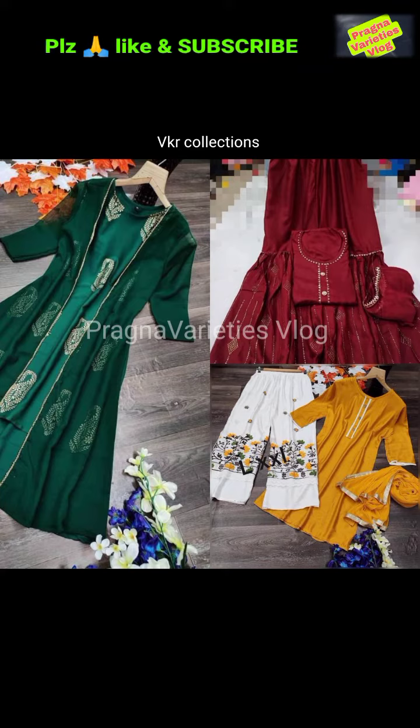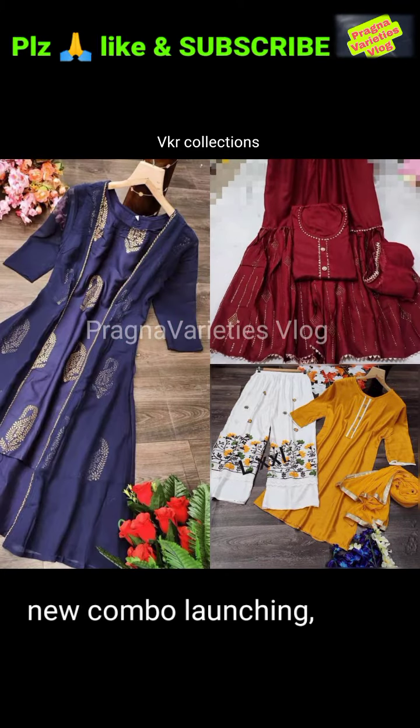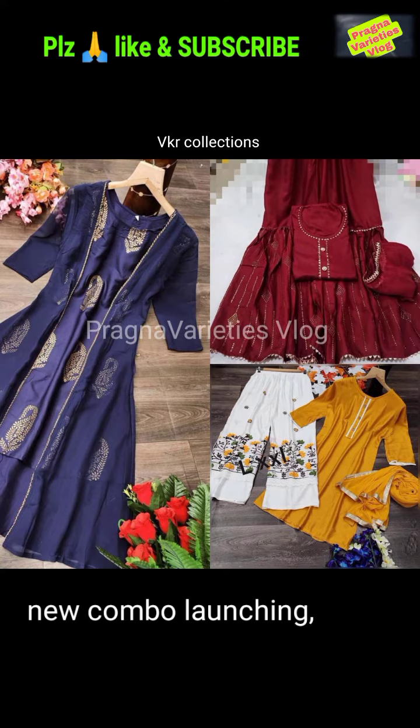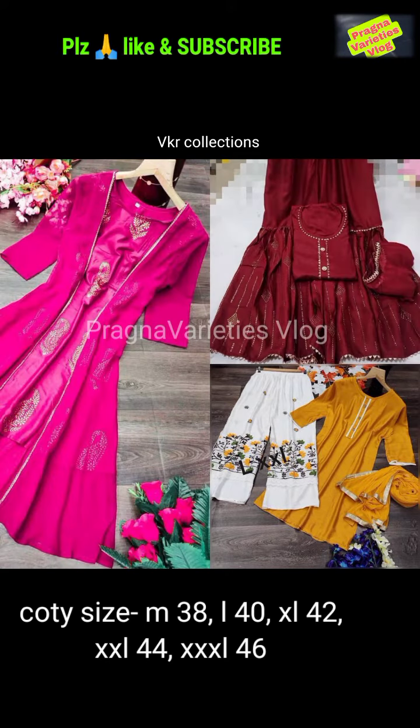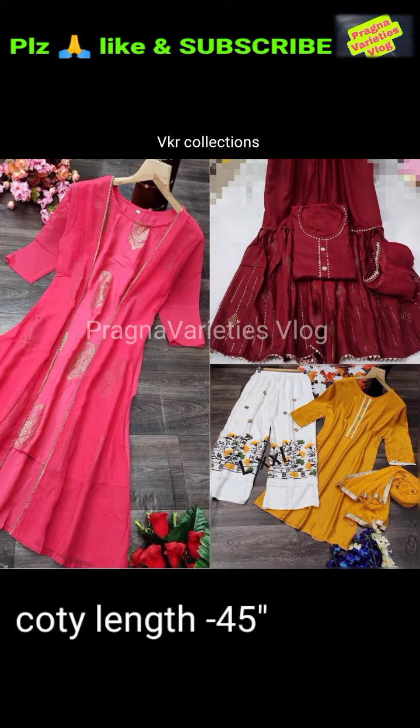Welcome to Pregna Variety's Vlog. In this video, you will see two models. First, we will see a crepe with foil print. Next, a georgette with lace attached. It is available in multiples and singles.